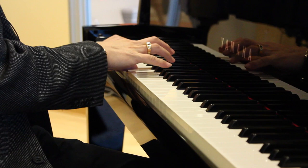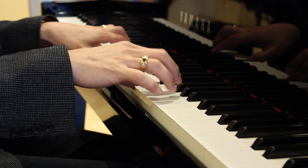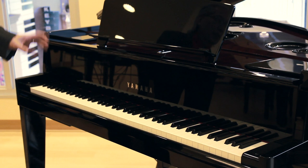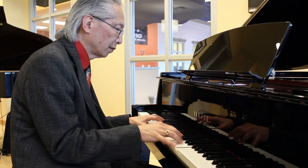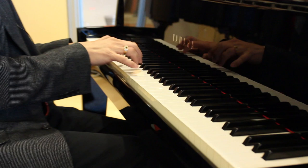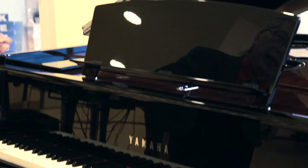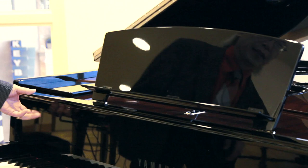I sort of call it our dream piano. They make it in a number of different shapes — in this case, even smaller than what most people would call a baby grand. The difference though is you're playing a real grand piano action. You can see the beautiful grand piano design; it has the slow fall fallboard like the grand pianos.